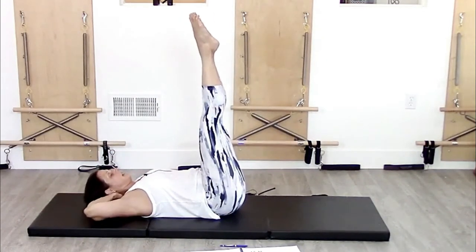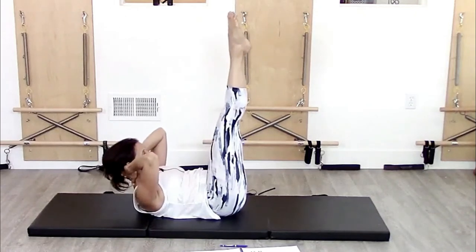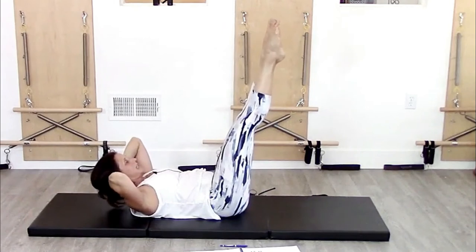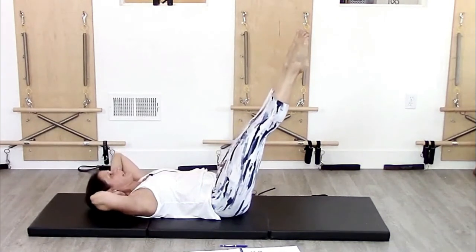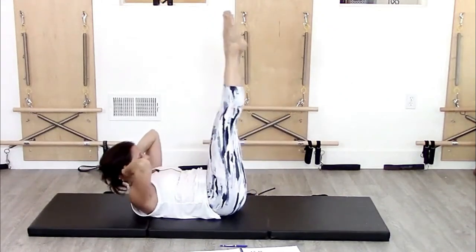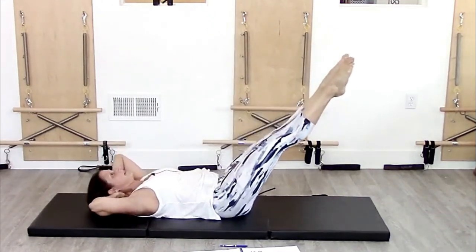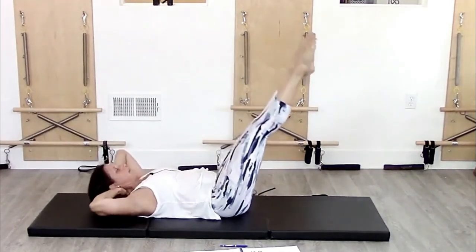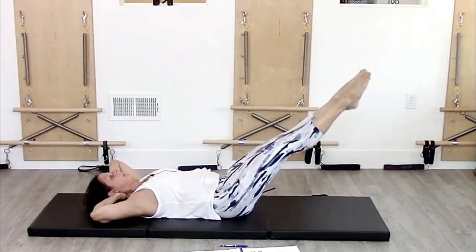I'm going to inhale coming up, so I'm inhaling up here. On the exhale, I keep my back imprinted, lower my head and my legs away, then inhale back up. Exhaling moving away, inhaling up. That's about my limit — right around here. There are people who can get further, but I feel a little less stable going lower.